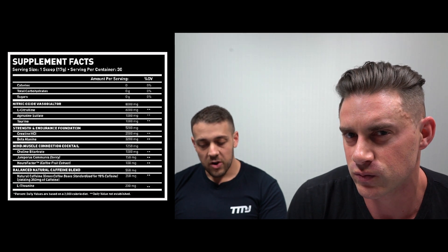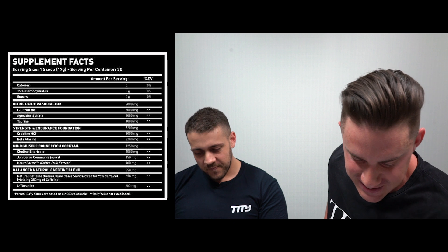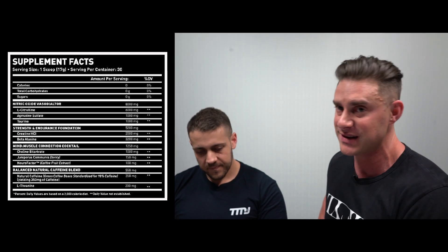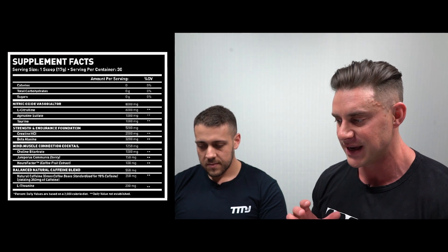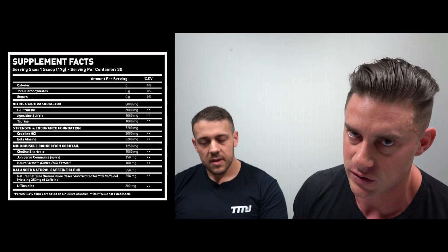Next is Agmatine Sulfate at 1,000 milligrams — a big but effective dose. Agmatine prevents the breakdown of excess nitric oxide, particularly through the arginine pathway. So already we're seeing impressive synergism between just these two ingredients when it comes to boosting nitric oxide, which is going to help with blood flow, nutrient delivery, and muscle pumps.